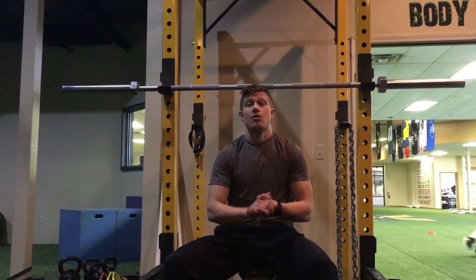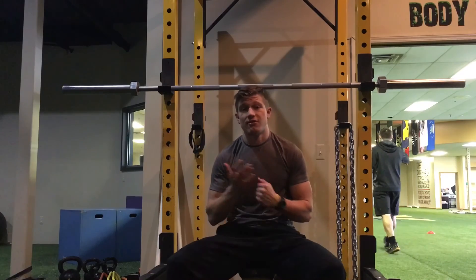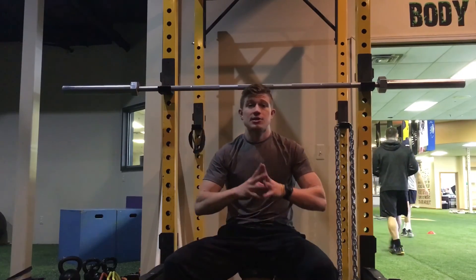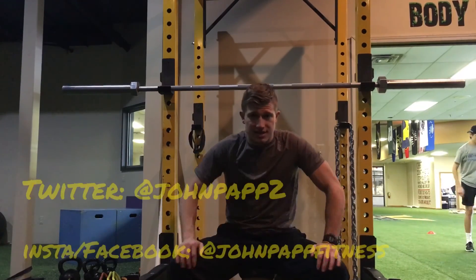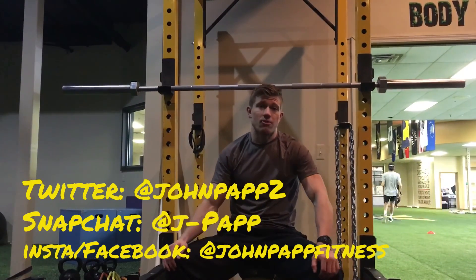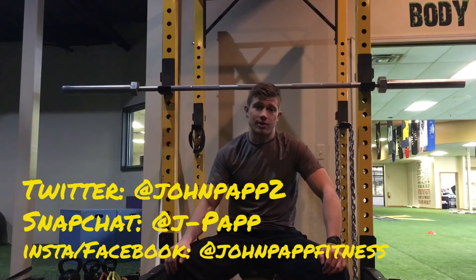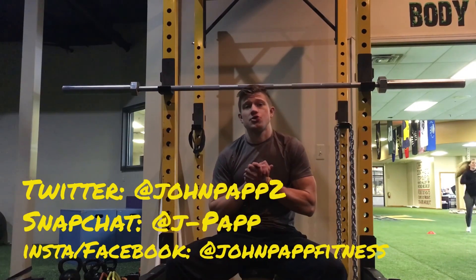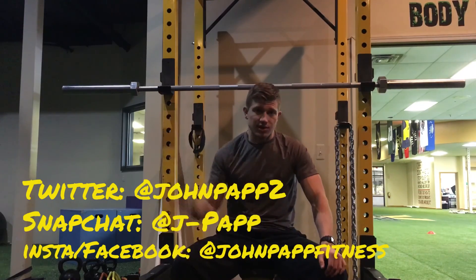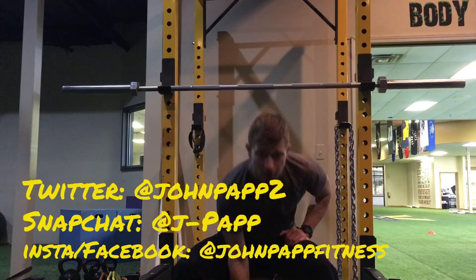Those are my tips for the front squat — try them out and let me know if you have any questions. There's lower body stuff as well but that's general squat technique. Hit me up on social media — Facebook, Instagram, and Twitter. I do a lot more on my Facebook page. Like and subscribe if you like what I'm putting out. Have a great day, have a great week, and I'll see you guys next week — keep on chasing it.